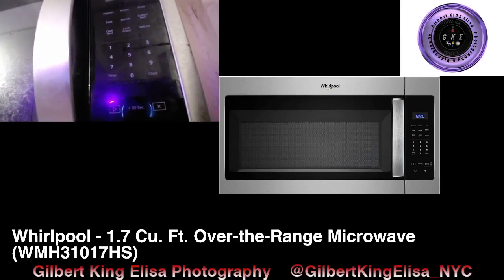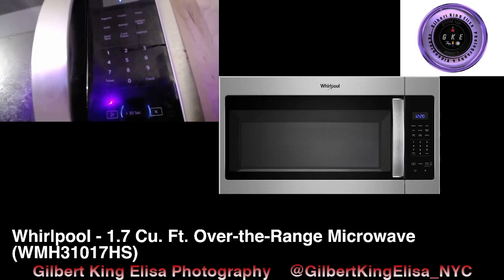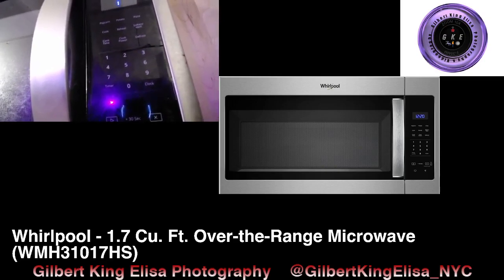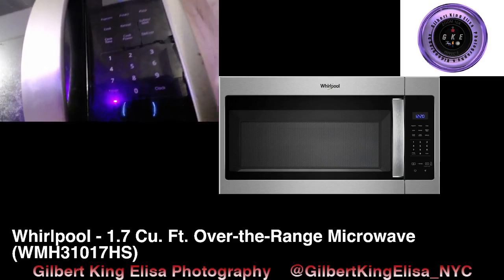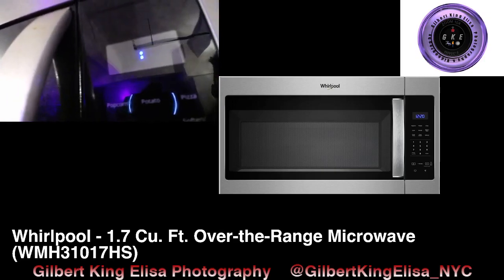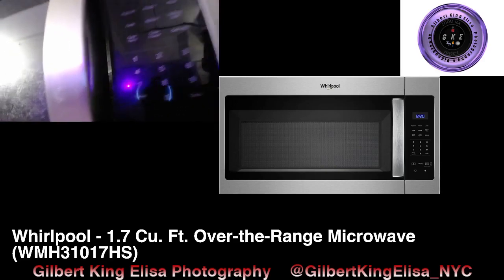You just got your Whirlpool WMH31017HS 1.7 cubic foot over-the-range microwave and you see it has no time displayed. You just need to tell the time by looking at the microwave.